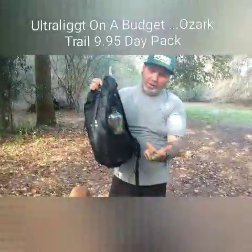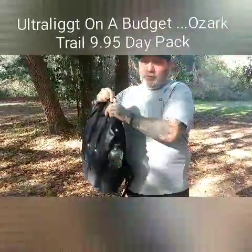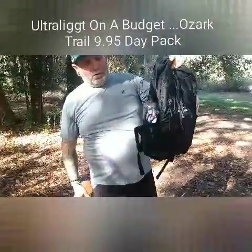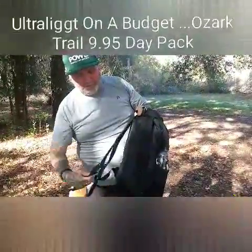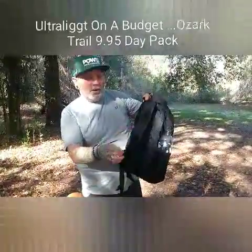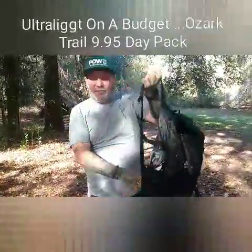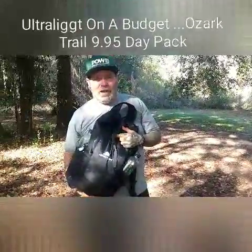It's a 20-liter pack. I like it because it's got these mesh pockets, just like my through-hiking pack, that hold two 1-liter bottles of water — they're nice and deep. I also like that it has a nice sternum strap on it. It doesn't have a hip belt. It's super light — this pack is like 4.7 ounces.